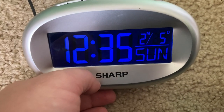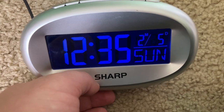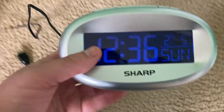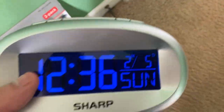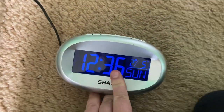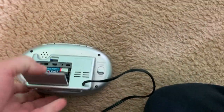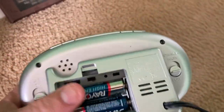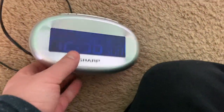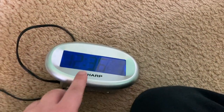Most digital clocks don't have built-in memory, so if they are unplugged or the power is cut off even for a brief second, you'll have to reset the clock. A lot of digital clocks will return to 12 AM — that's their default time — and they'll be flashing when power is restored. However, to reduce this problem, many newer clocks have a battery backup system which will maintain not only time settings but also alarm settings, because if there's a power outage at night, the alarm may not go off if you had it set to wake you up.